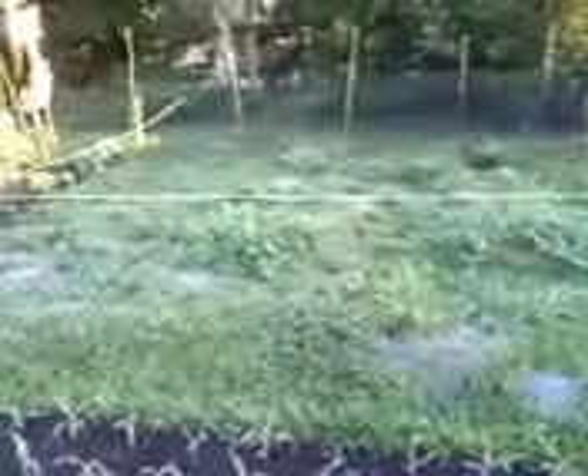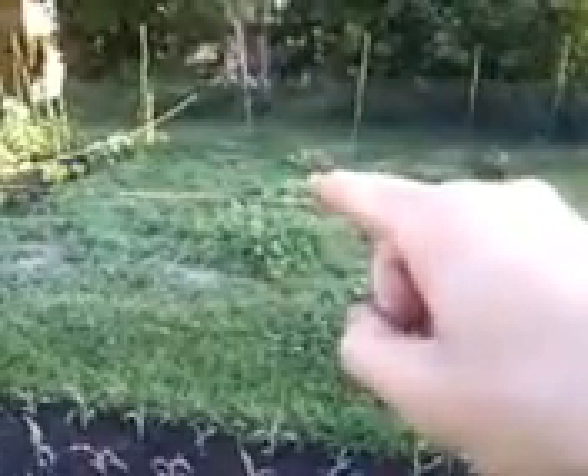Our watermelons are doing great. We grow them right in the grass down here in Florida — they don't seem to mind. I dug out like three or four foot holes, filled them up with a bunch of organic matter, and just plant them right in the hole. Simple as that. There's one cantaloupe right there.